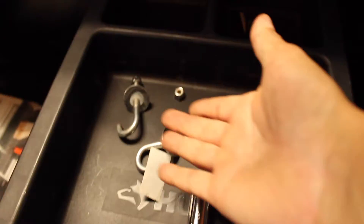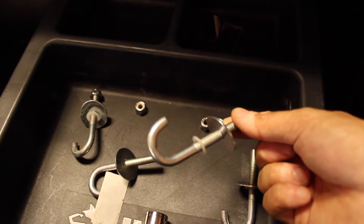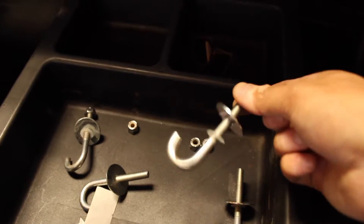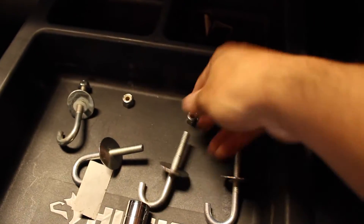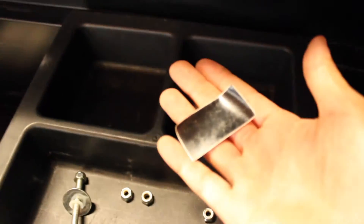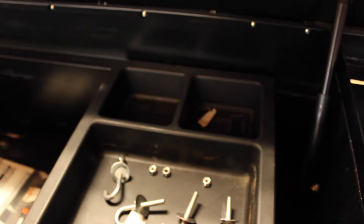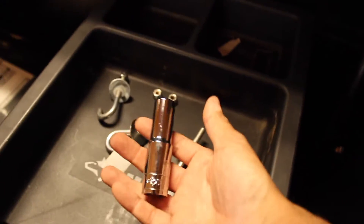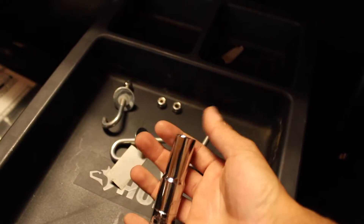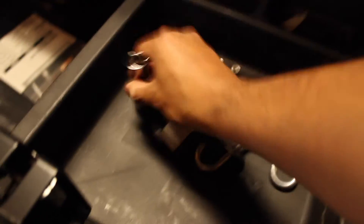Here is all the mounting hardware included. You have the j-bolts — inside each one is a little white plastic washer that holds the bolt in place so it doesn't move around while adjusting. Then you have the main bolt and the nut. You also have vinyl film covers for the ends of the j-hooks — these help protect an aluminum bed if you have one. One thing worth mentioning: you'll need a long extension for your socket ratchet set, because a standard one isn't long enough.